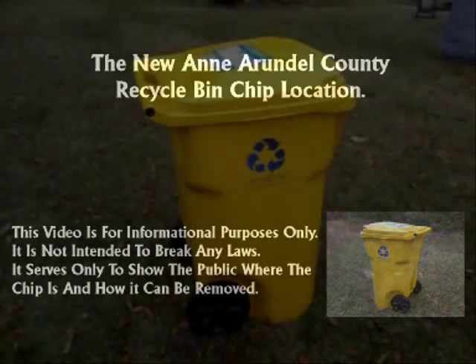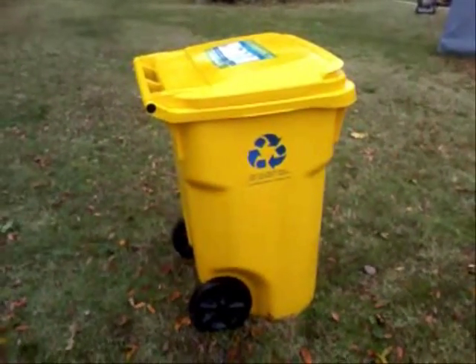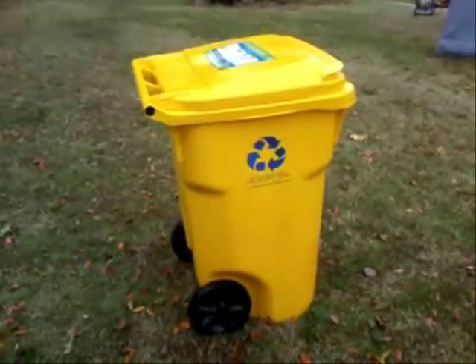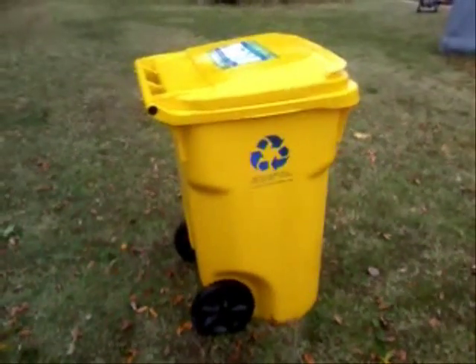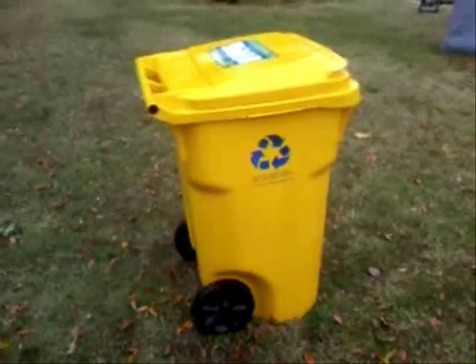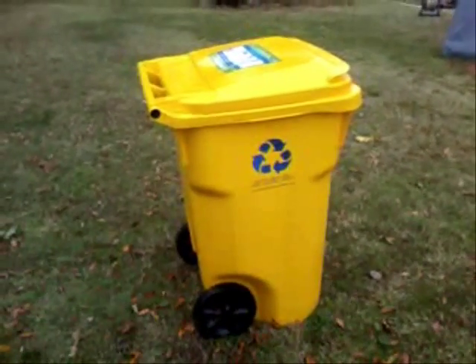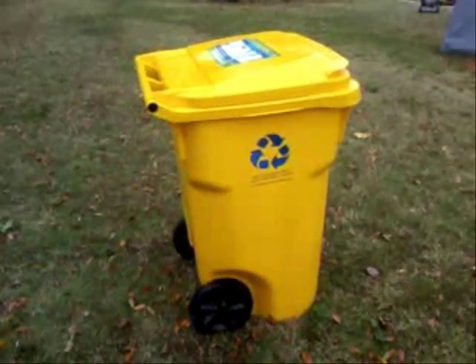This is Anne Arundel County's recycling bin. They claim to have a chip inside. We're going to show you how to find it and remove it if you like. We don't suggest that you do this, because we're not sure if you're breaking the law or not. But if you wish privacy and you do wish to remove it, we're going to show you how.